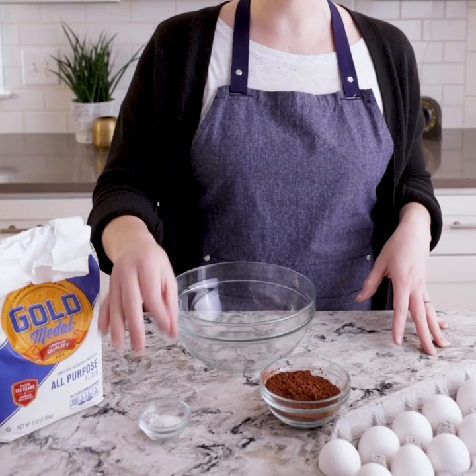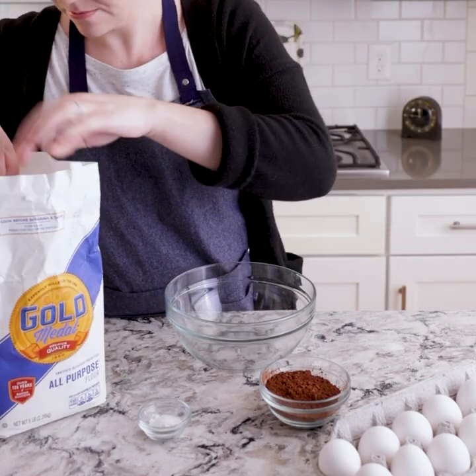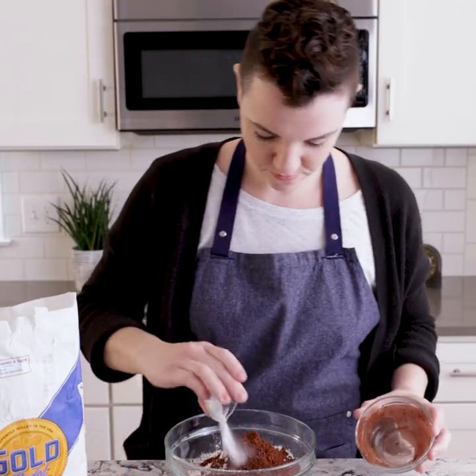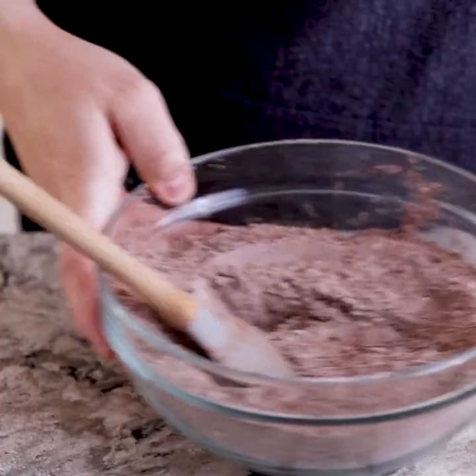We're going to start by mixing some flour, some cocoa, some baking soda, powder, and salt together. Now that we're done with our dry ingredients, it's time to mix our wet ingredients. We're going to be mixing in this big bowl some butter and sugar, creaming it together until it's nice and fluffy.